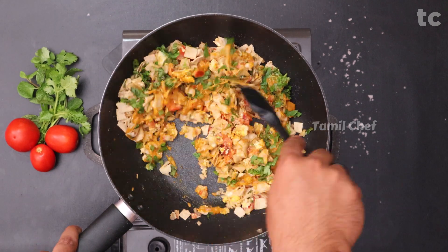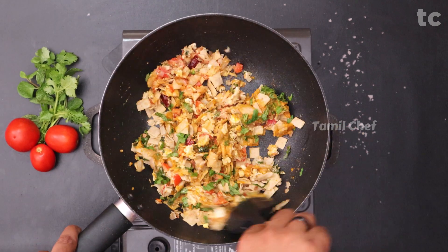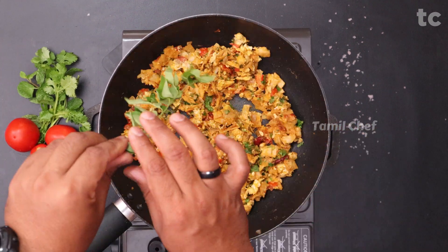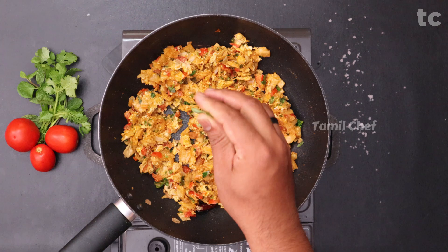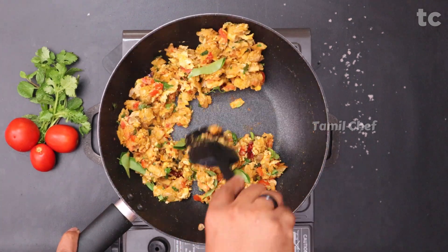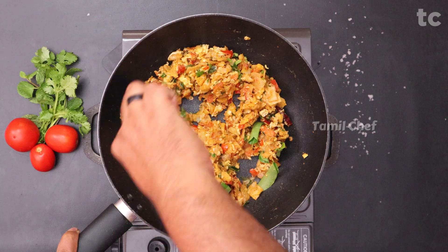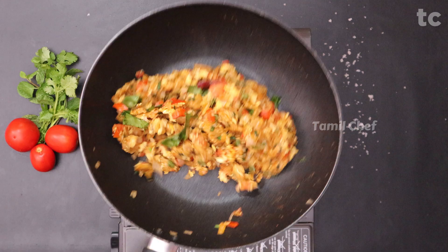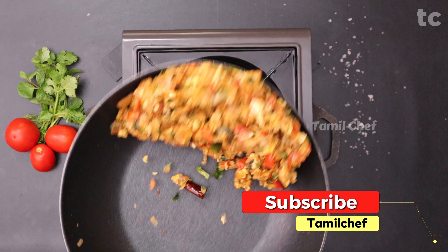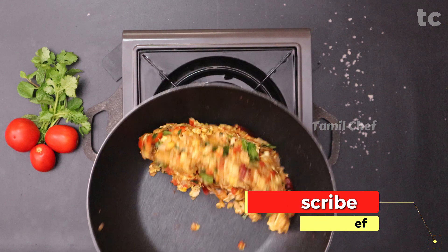One master ingredient we never miss in any kuttu parota is curry leaves — add a few sprigs. Keep the flame on high and toss it nicely. Use your cooking skills to toss it until it gets smoky — that's how you cook chapati kuttu, or any kuttu recipe.